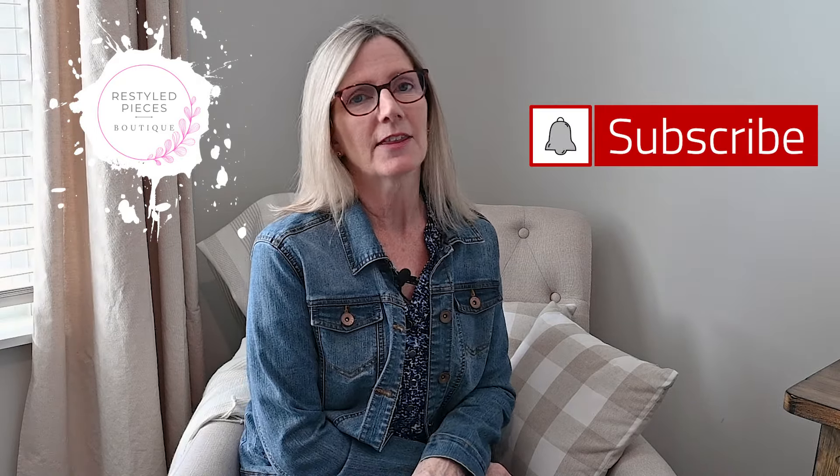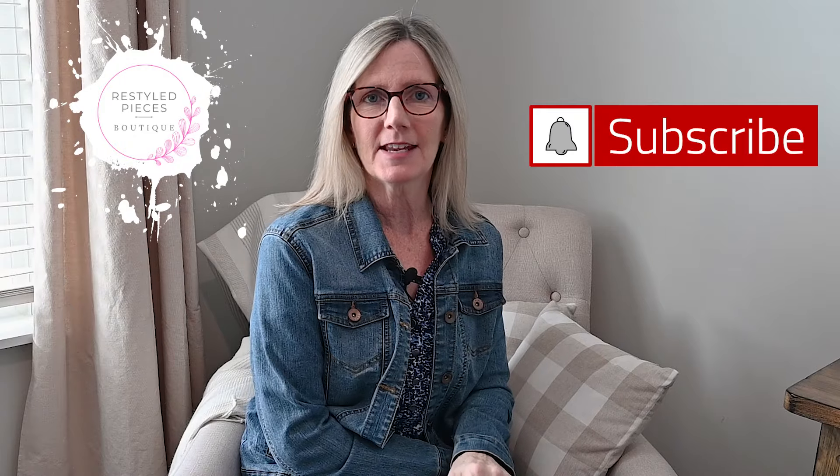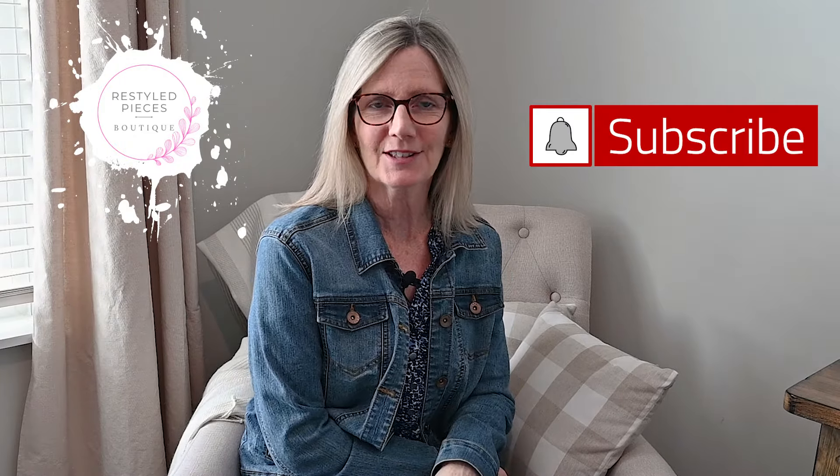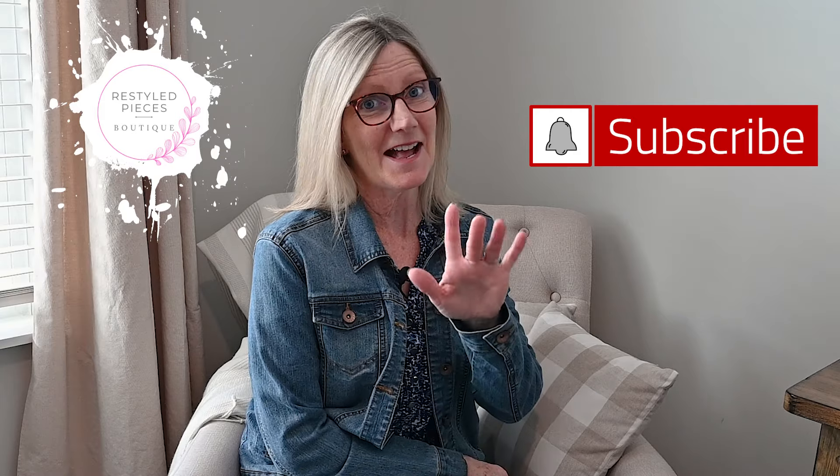If you'd like to subscribe to my channel, just hit that subscribe button down there. Also hit the bell button so you can be notified when new videos come out. See you next time!